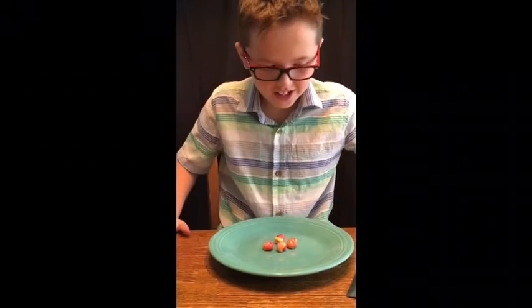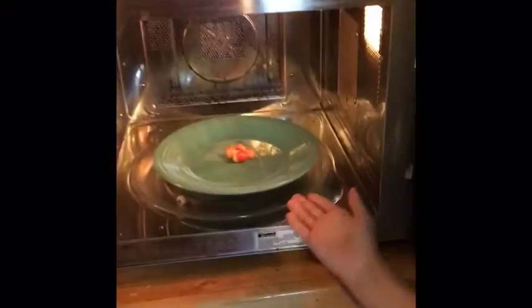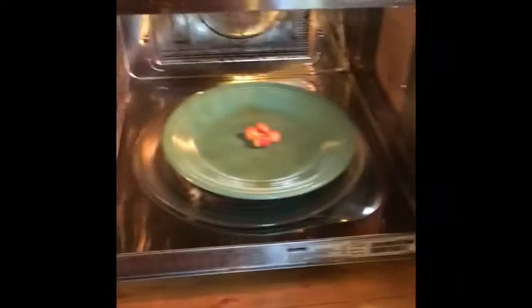Now we are going to go to the microwave and cook these metamorphic rocks. We are going to cook them for 35 seconds and see how they make an igneous rock. They're going to cook for 35 seconds and melt down. You can already see them melting a little bit, and they're hopefully going to start bubbling. We're going to see how this works.